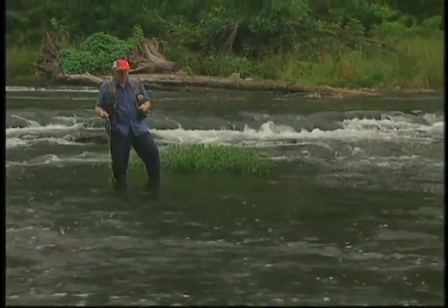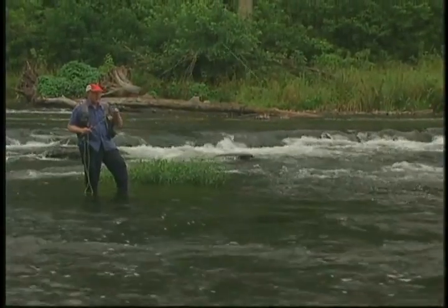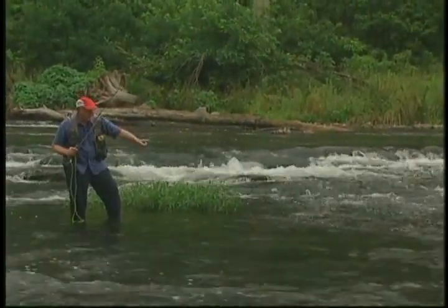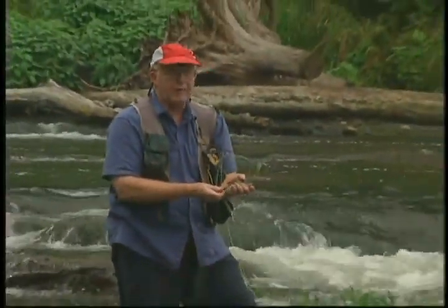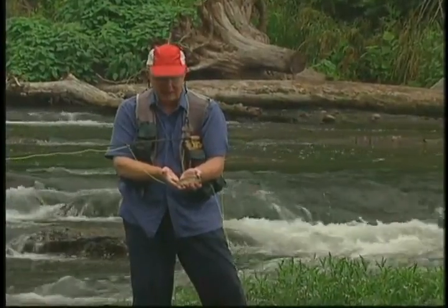Obviously this is good helgramite water too. That's a little rock bass — he was lying right here in front of us. The rock bass will often be in a little bit slower water, whereas the smallmouth will be in a little bit heavier water. But the rock bass is a good fish for a fly rod angler because they take flies just as readily as the bass do.